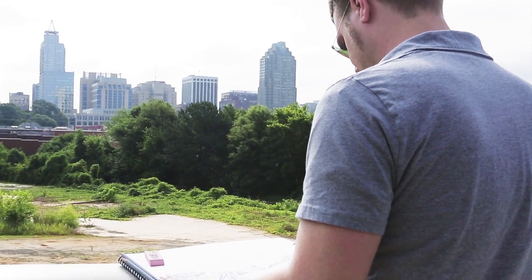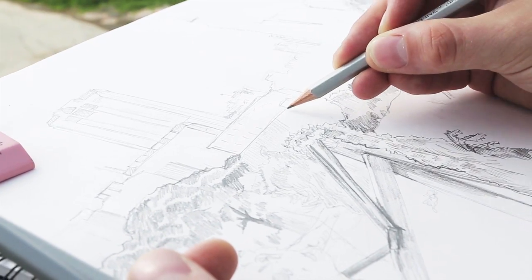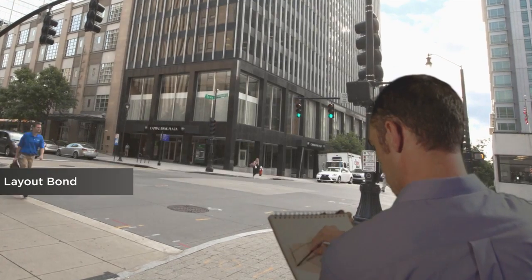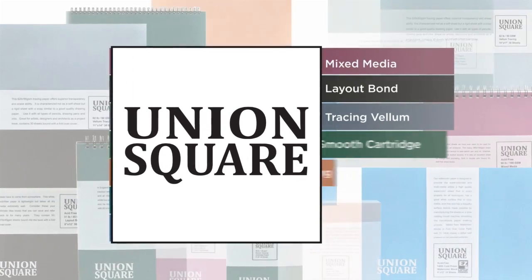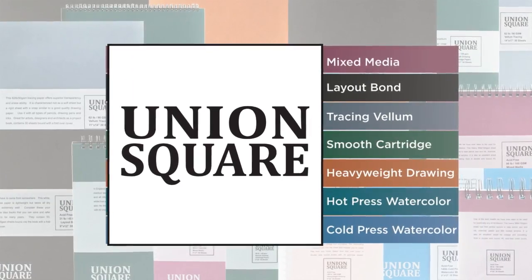Each Union Square Pad features superior quality, acid-free paper for a flawless performance with every use. Union Square Paper Pads — for your ideas, dreams, and art. Union Square Pads.